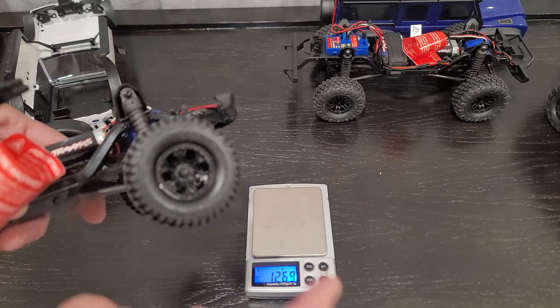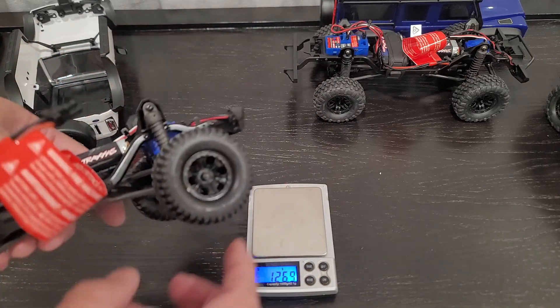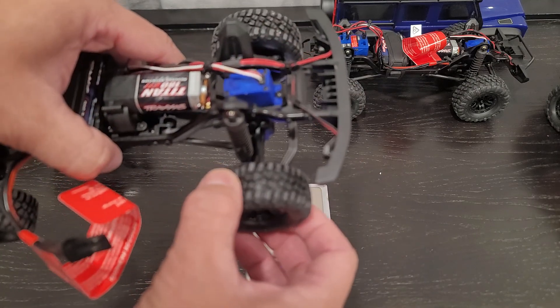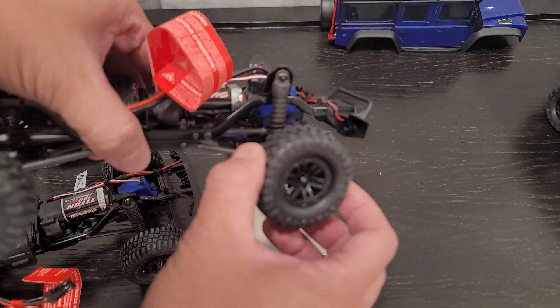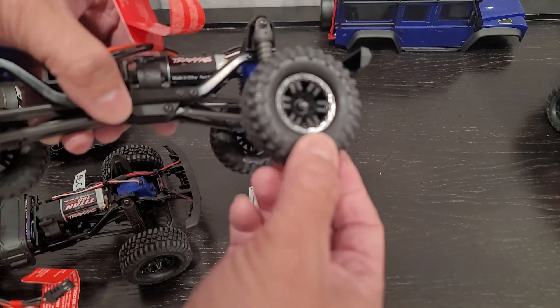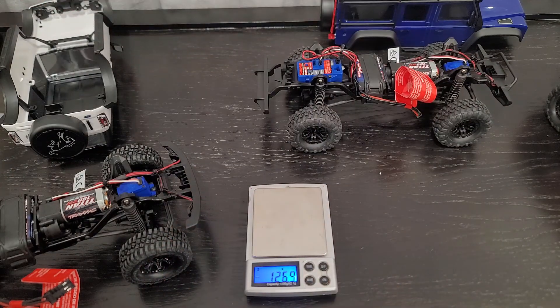What I did notice is that the tire compound is different on the Bronco. You can see here the Bronco has the BF Goodrich tires — the tires are stiff, not as tacky as the Canyons. The Canyons feel slightly softer, actually a lot softer than the BF Goodrich. And they're grippy. So we're going to take out the wheel and show you guys the difference between the weight of the tires.